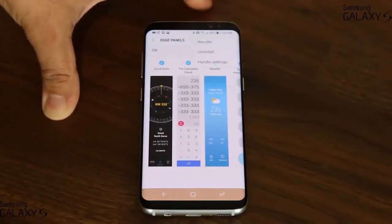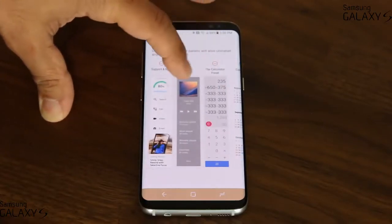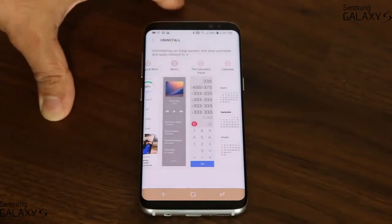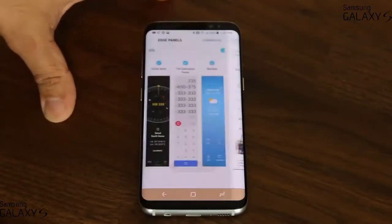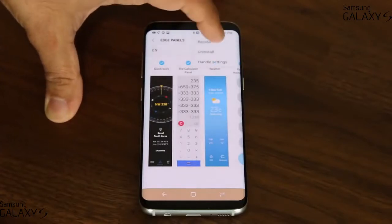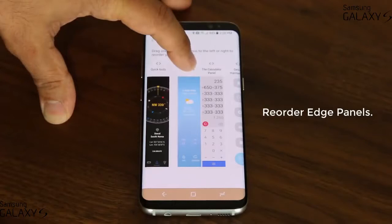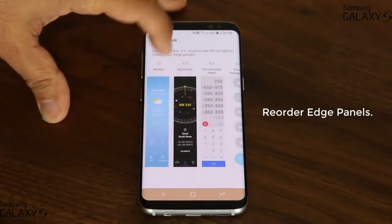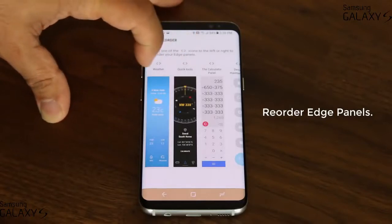So you have to be selective in what you choose. You can also uninstall an edge panel you don't need — just pick the one you don't like, tap on it, and click OK, and it's gone. Then if you go back in and tap reorder, you can reorder the edge panels in the order you prefer. For example, if you want the weather widget quickly accessible, you can move it to the first position.